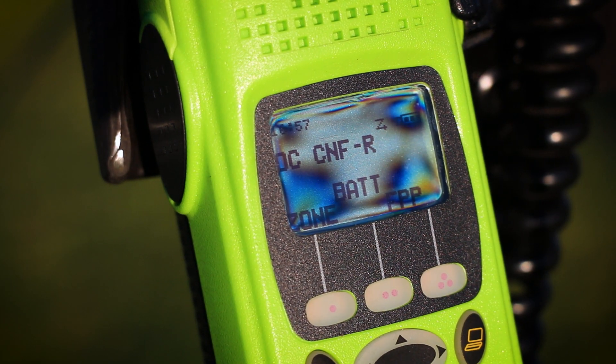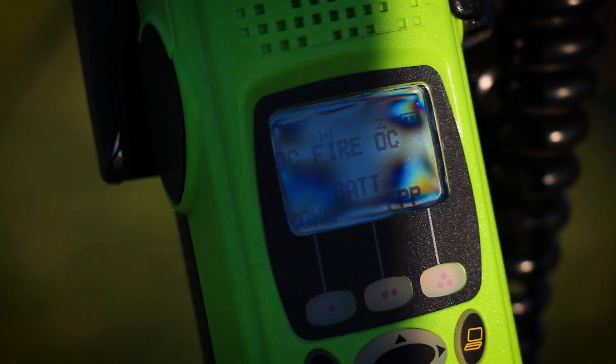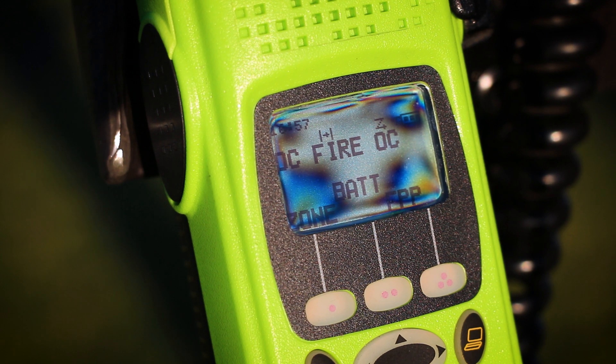The Motorola's scan function is awesome — it basically scans all the channels in the bank at the same time, which is why it scans so fast. A Baofeng or rugged radio is going to scan one channel at a time in a loop, so the Motorola's scan is just leaps and bounds better than the rest for a handheld.